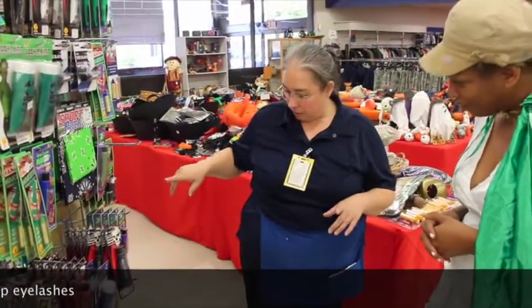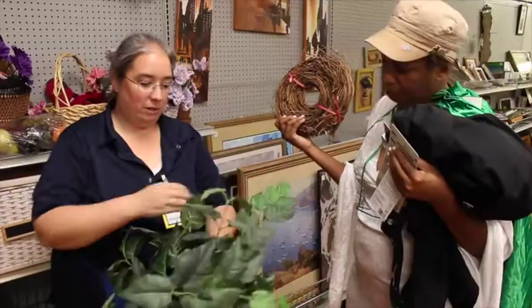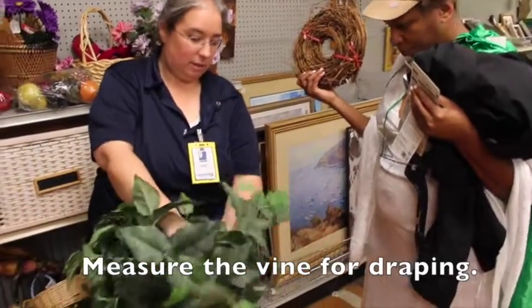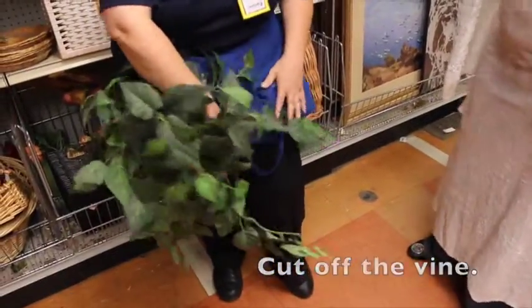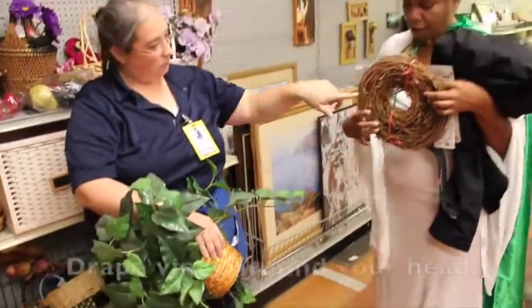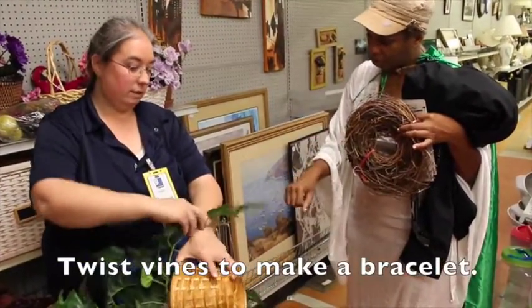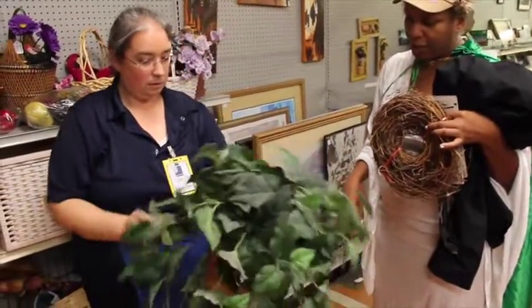And then of course we also have some eyelashes if you'd like to do your lashes. So what we're going to do is pull it out of the plant and then just cut off the piece. And then we can kind of drape it over onto the skirt. We can even, if somebody wanted to make the crown go over your head, we can try to do that with some of this too. And you can even twist it over so that you can make a bracelet out of it.